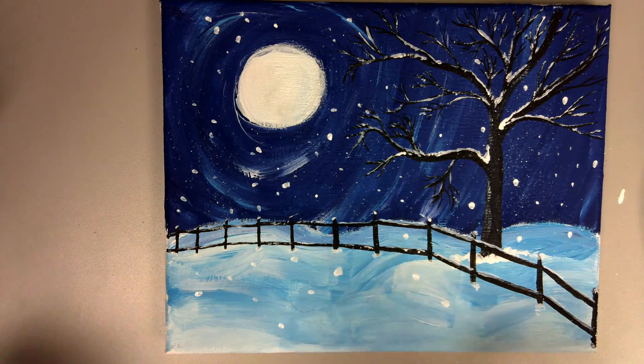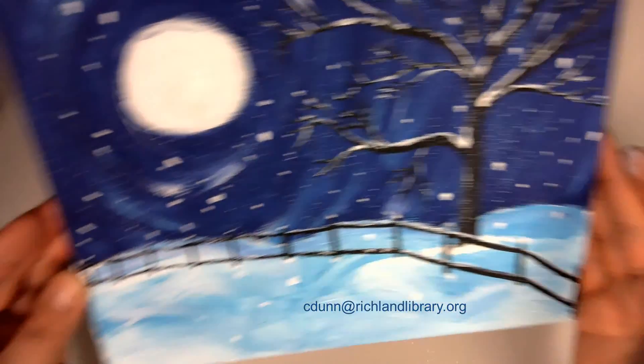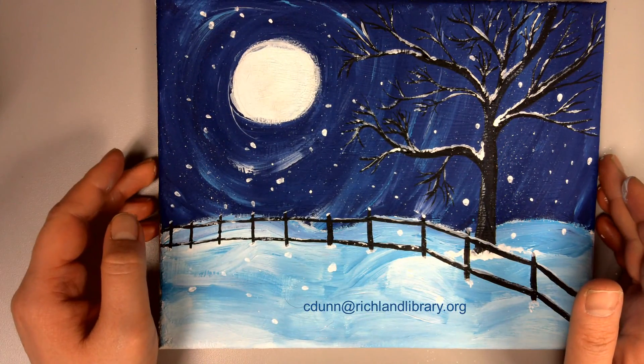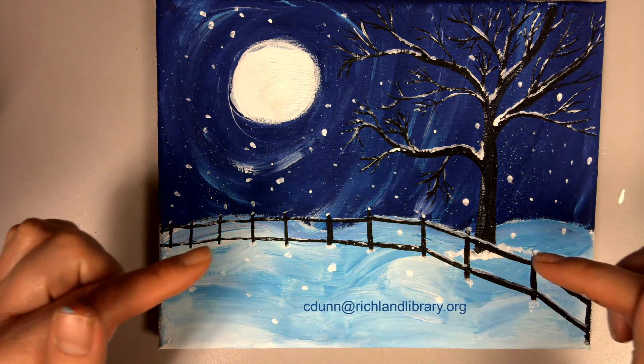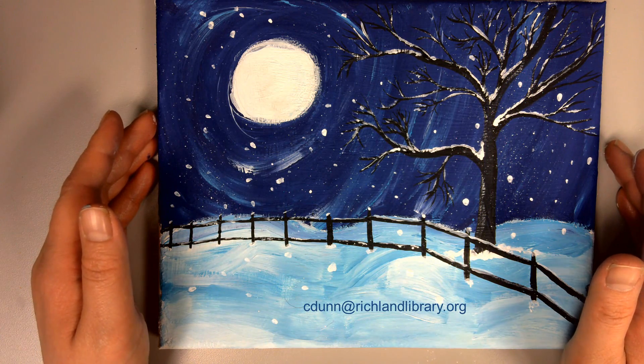And there you have it — a nice night winter sky. Thank you so much for joining me this month. I would love to see how your painting turned out; go ahead and email that to me at the email at the bottom of the screen, and I'll see you again next month.